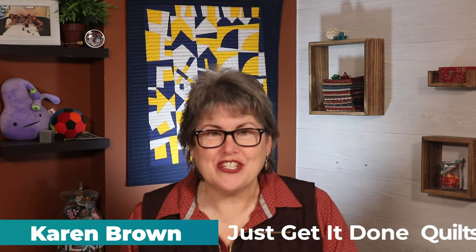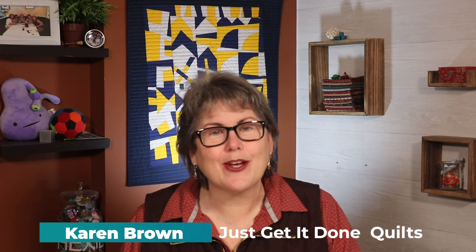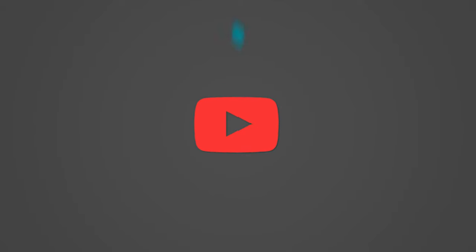I'm Karen Brown of Just Get It Done Quilts. I give you tips, tricks and strategies to help you make the quilt that you want to make. And if you like what you see, please click that subscribe button.